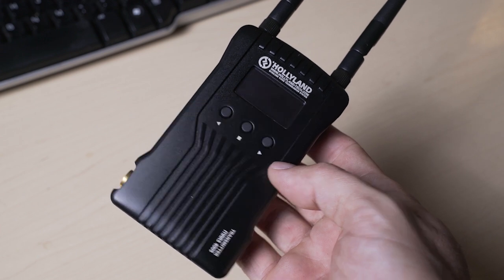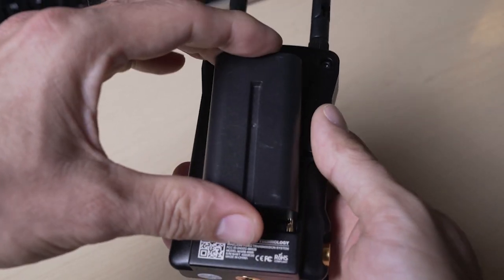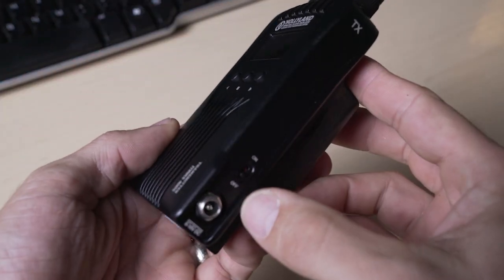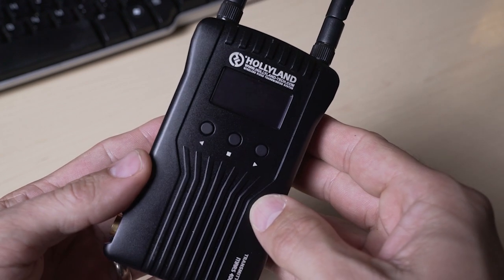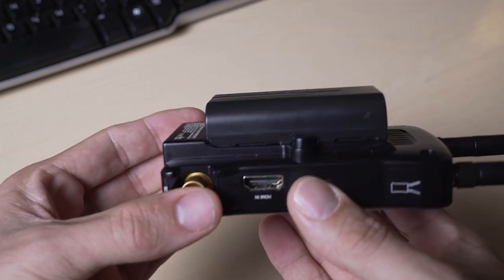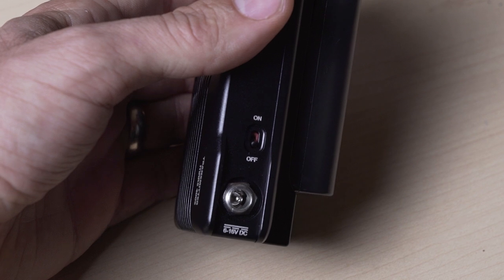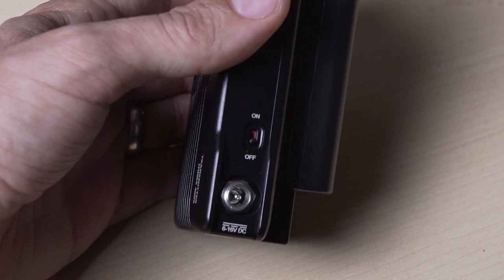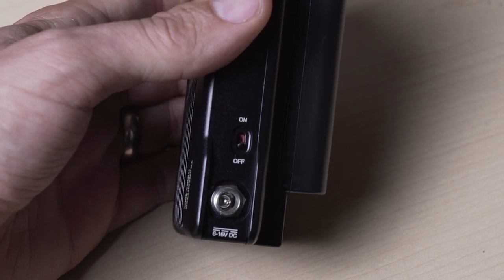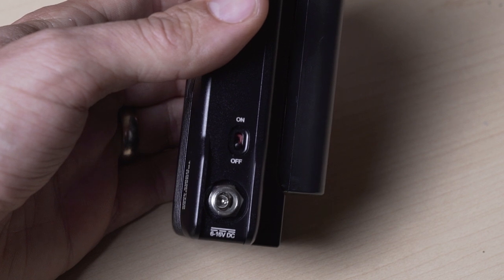Think through how you are going to power the transmitter. The Mars 400S comes with a power supply to plug in the receiver, but the transmitter needs a battery that you have to purchase separately. It's a common Sony NP-F type battery, so I used some that I had on hand already. They were a smaller capacity than recommended, and even then each battery lasted about 2 hours — long enough to run a whole service on a single battery. It also has a power connector, so if your camera battery has a tap you can use to power it, that will work too. It takes a wide range of voltage, 6 to 16 volts, so a lot of different camera power systems will work.